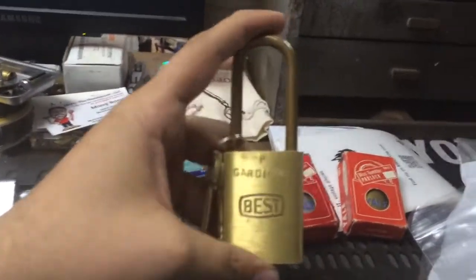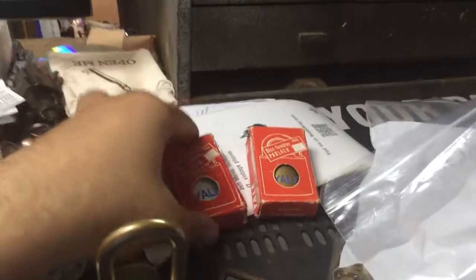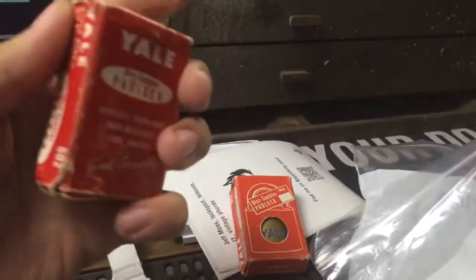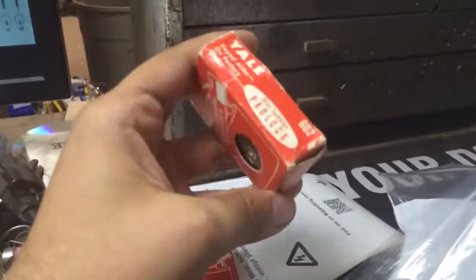Then he sent me separately for my collection — this is a beautiful Best marked P Gardaman with operating and control keys. This is an A keyway. And a couple of small Yale disc tumbler padlocks. I'm going to leave these in the box — it's like a 602, a silver one and a brass one.